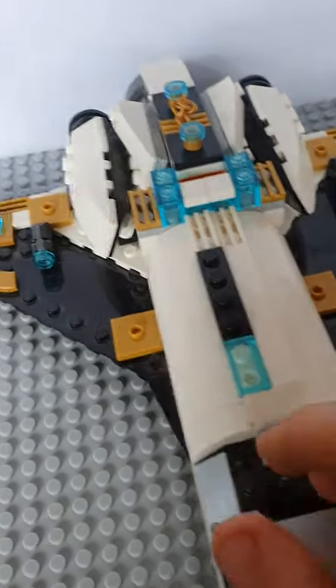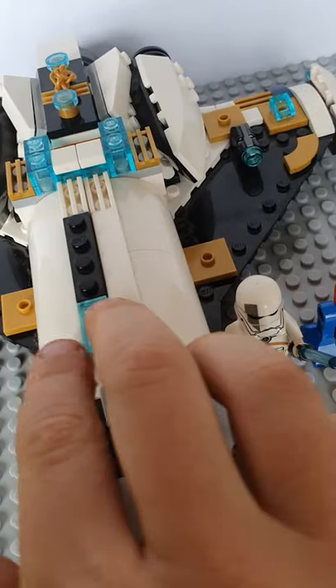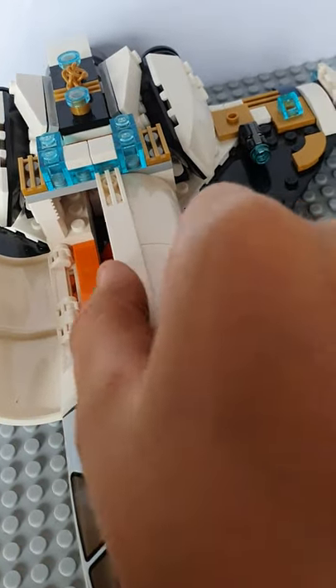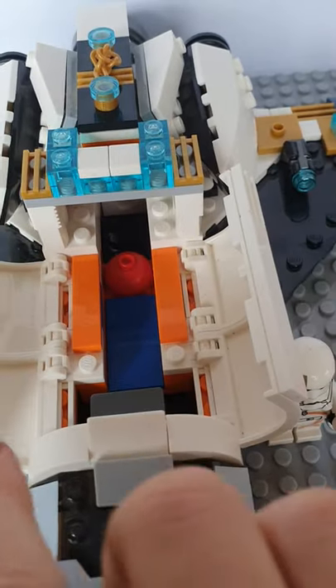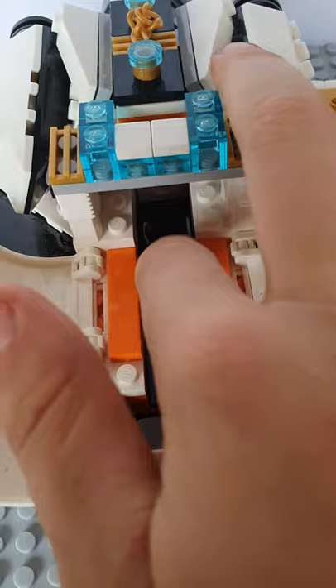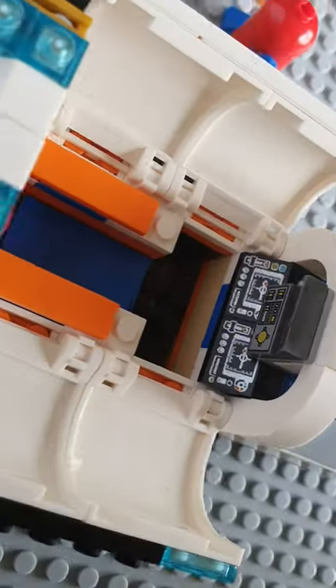On the inside there's this very cool red hologram thing, which I imagine lets out holograms. And then here, as you can see, there's some controls.